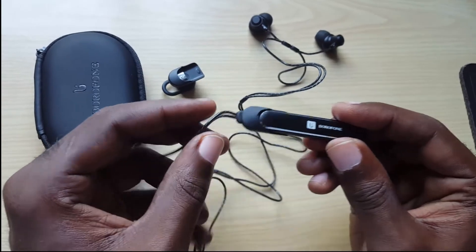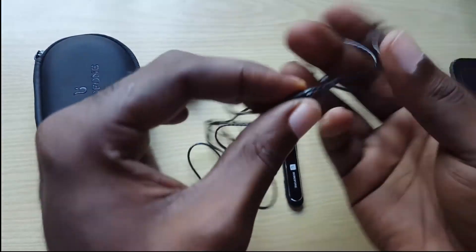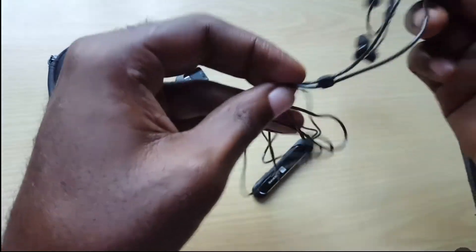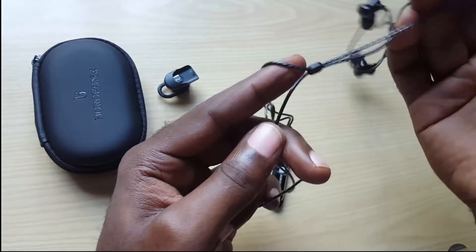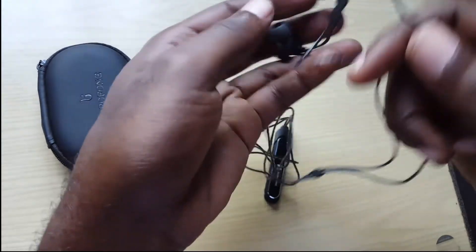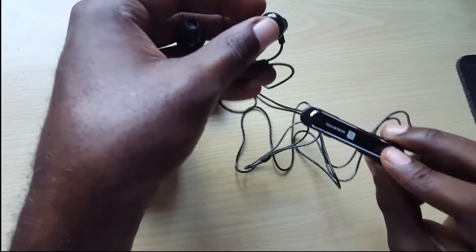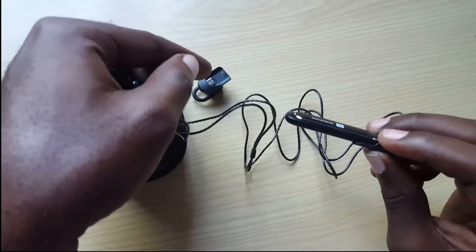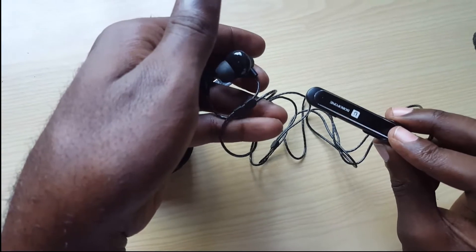Once it's all the way in it stops. What I like is that it cannot be placed in backwards, so you don't have to worry about that. Once connected, you place this around your neck and adjust the loop — the loop does slide. You can place this around your neck and have the earbuds ready to pop into your ears. This section powers the device and you can switch between using it as a wireless headset versus listening to music via bluetooth.